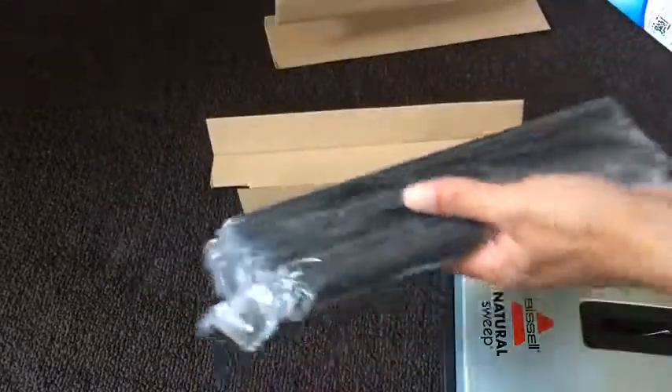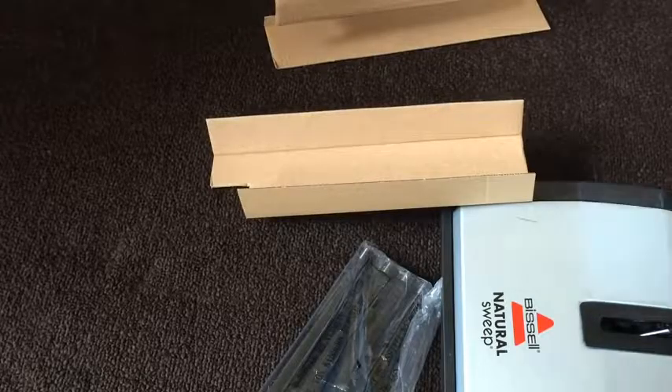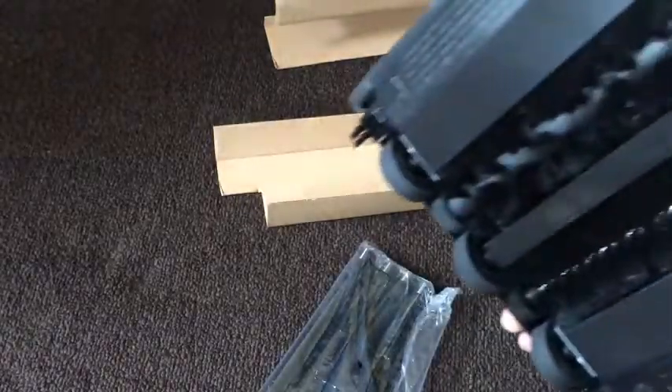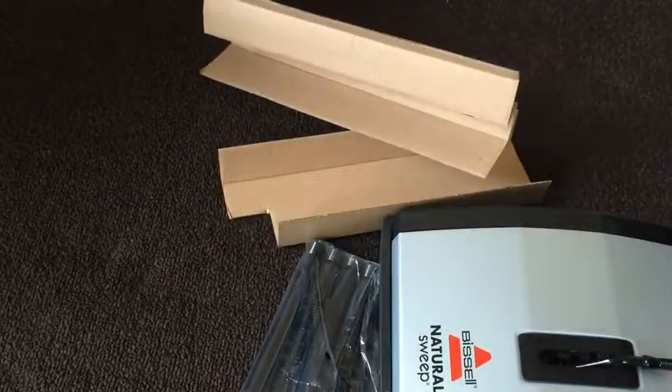I don't see any instructions anywhere, so I'm going to have to figure this out. It shouldn't be too hard — it looks like an easy product to put together. I'm going to pause the video, put it together, and show a demonstration.